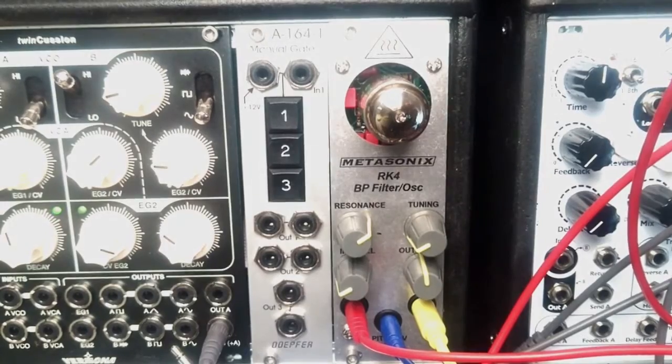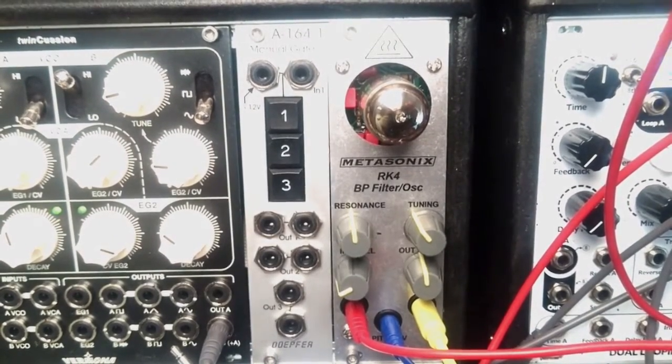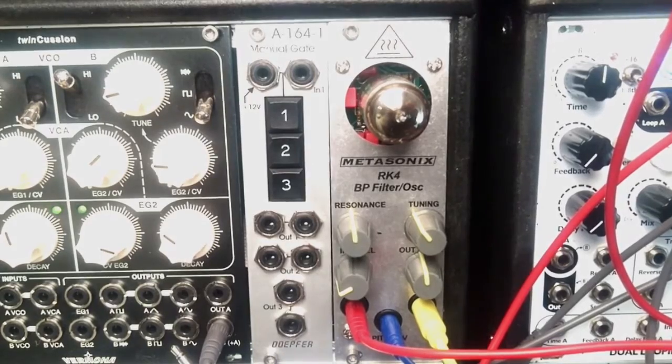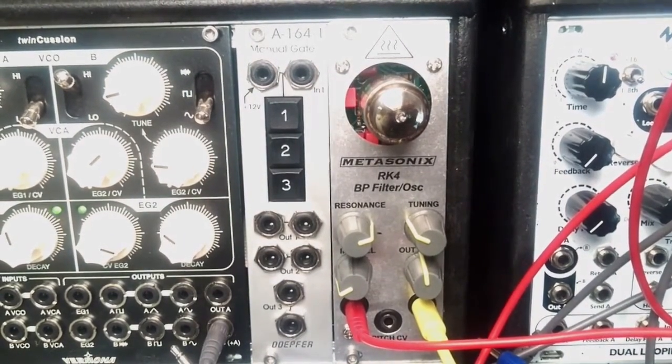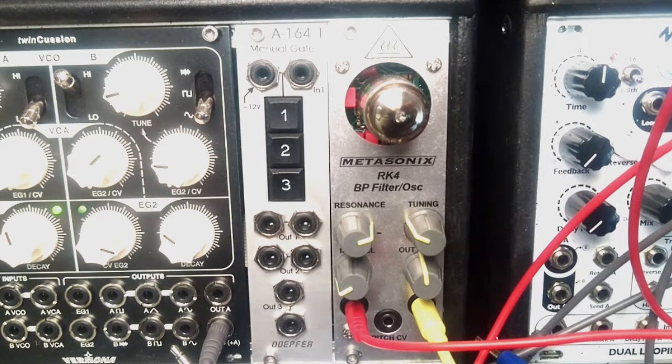You could also fiddle with the input and the envelope threshold on the Doepfer module to use different signals, yielding yet more variations — it is an extremely versatile module with all kinds of nasty, aggressive, dirty, interesting, organic-sounding sounds. Even though at the beginning I was really skeptical about the power consumption issues, I am willing to cope with that because this module is so special and gives so much flavor and character. It stays — definitely a really great module and I strongly recommend it. Thank you very much for watching, bye bye.